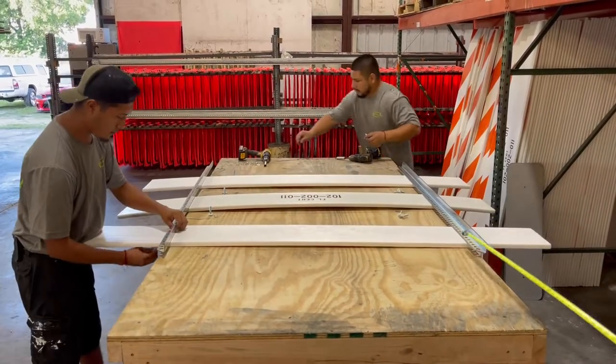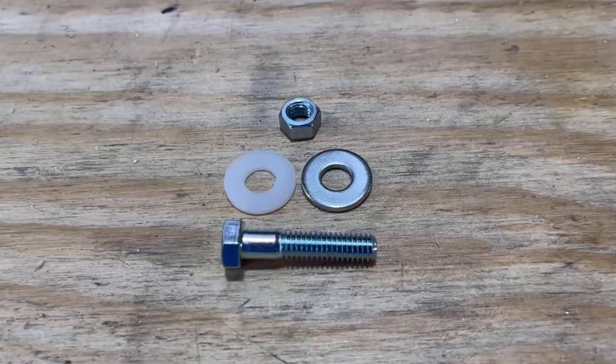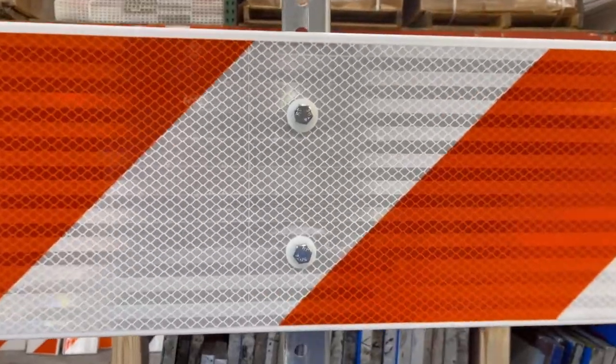Our type 3 barricades come with two legs and three six-foot panels. All hardware you will need is included, and the nylon washers go against the sheeting side for protection.